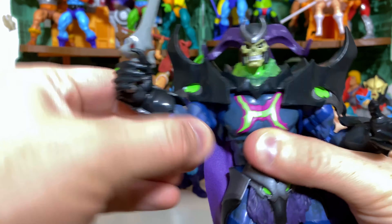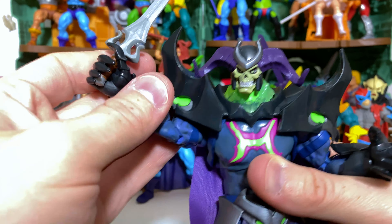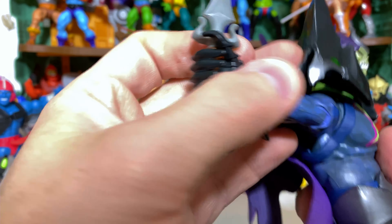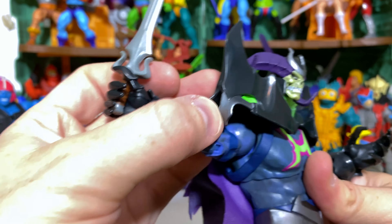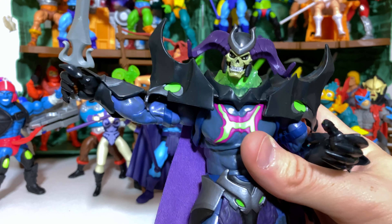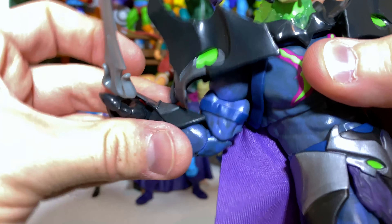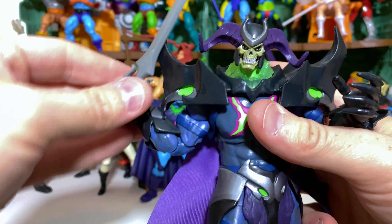We also get plenty of action at the arms with a bicep swivel. We are able to go up and down, but he's limited a little by the harness — however because of this flexible material you can go way up and it doesn't bother things too much. There's even some gappage to where you can work with the arm a little bit. And then we have a double jointed elbow, which is nice, plus a swivel at the wrist.